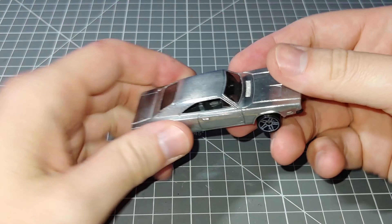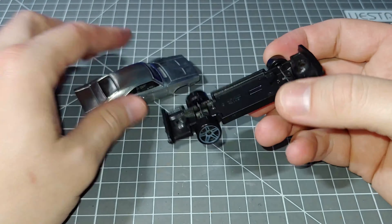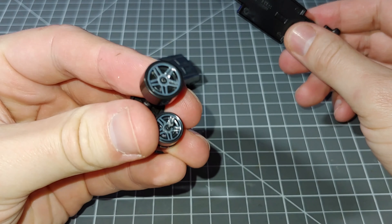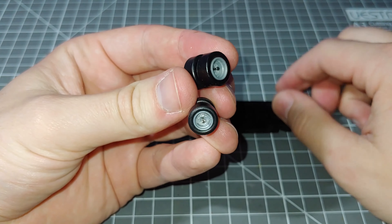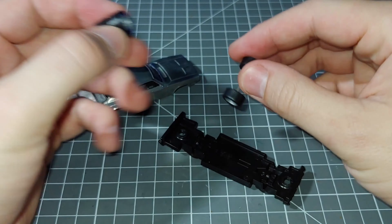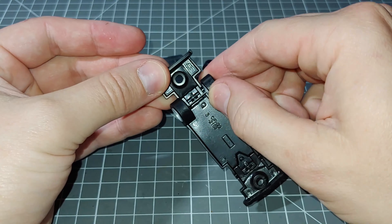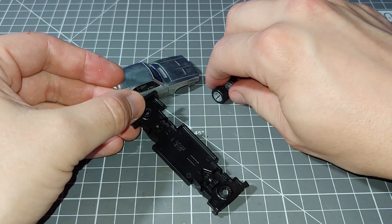I've already stripped the paint now — left it in a pot of paint stripper for about an hour, then rinsed it under a tap and used an old toothbrush to scrub the remaining bits of paint off. These original wheels are getting replaced. I've decided to go with these nice real riders with steel-looking rims. However the axles are a bit too short so they don't allow them to sit into the chassis, so we're going to have to make up some axle tubes for those.